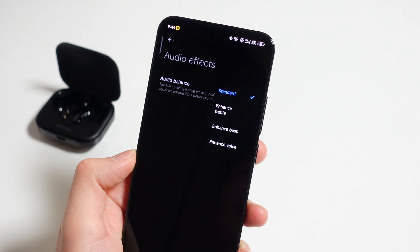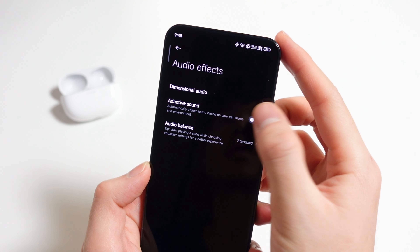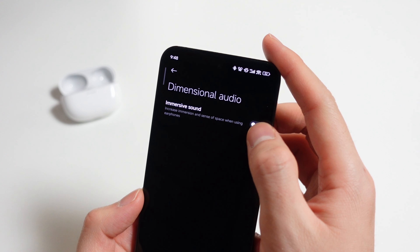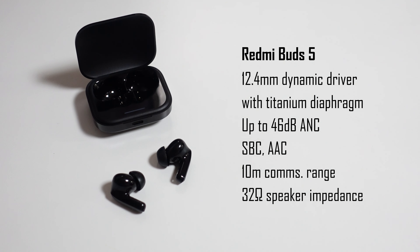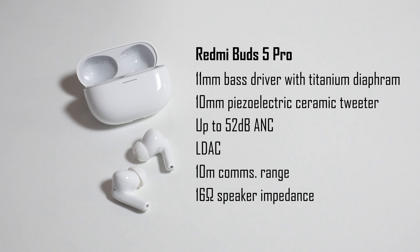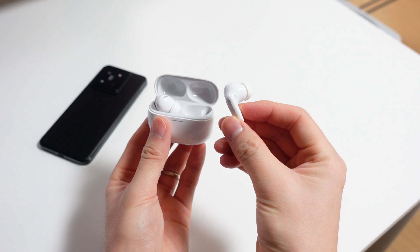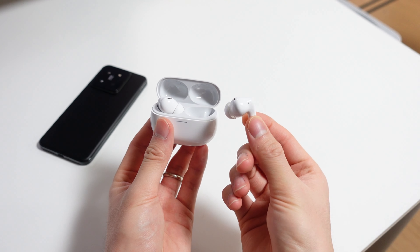You're able to change the EQ modes on the Buds 5 to focus on what you want, but the Buds 5 Pro supports an additional custom EQ mode, adaptive audio based on your surroundings, and immersive sound — Xiaomi's version of spatial audio. The standard Buds 5 has a 12.4mm dynamic driver and supports SBC and AAC Bluetooth codecs. The Buds 5 Pro has a coaxial dual driver design consisting of an 11mm base driver and a 10mm piezoelectric ceramic tweeter, and supports the LDAC Bluetooth codec for less compression and higher-res audio. But weirdly enough, even though the Buds 5 Pro is noticeably more premium and feature-rich, I've had more connectivity issues with these than the regular Buds 5.